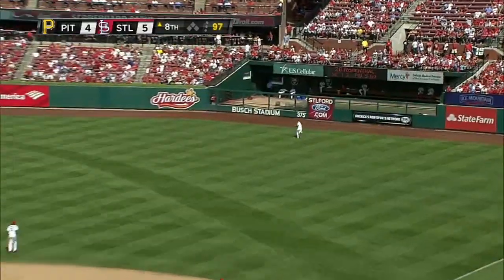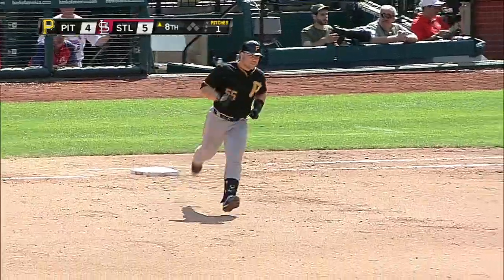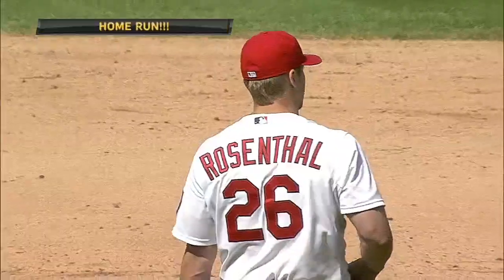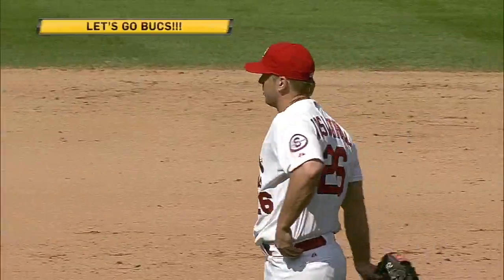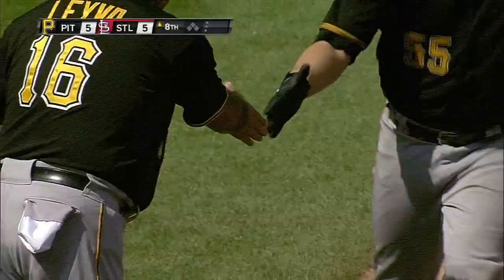Get up Martin, it's this one — well to right center field, and this ball is gone! A home run, Russell Martin! Martin ties it — home run number eleven for Russell Martin on the second pitch he saw from Trevor Rosenthal.